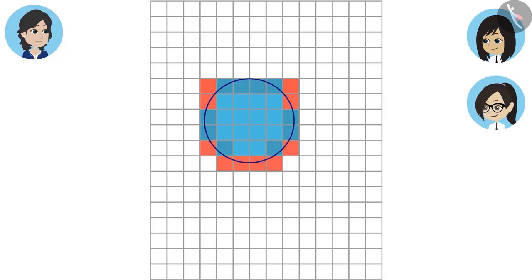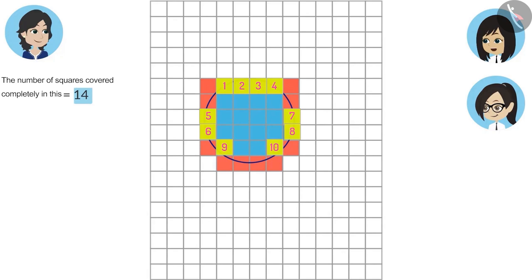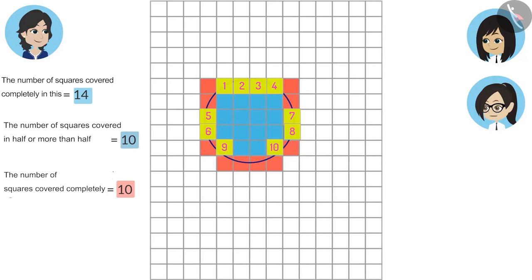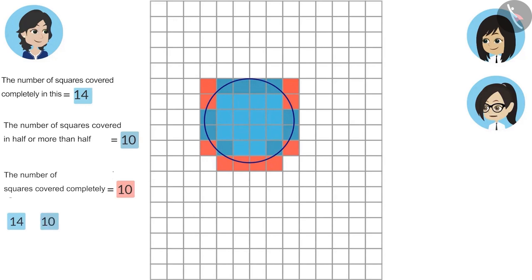Yes, Vandana. Now tell me how many squares are covered by this paperweight. The number of squares covered completely is 14. The number of squares covered in half or more than half is 10. And the number of squares covered less than half is 10. We will add the squares covered in half or more than half to those covered completely, so the answer is 24. That means this paperweight is covering almost 24 squares.